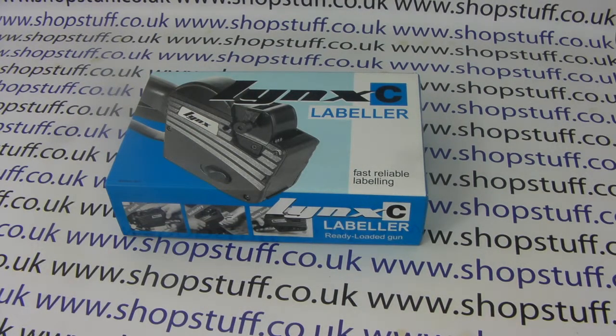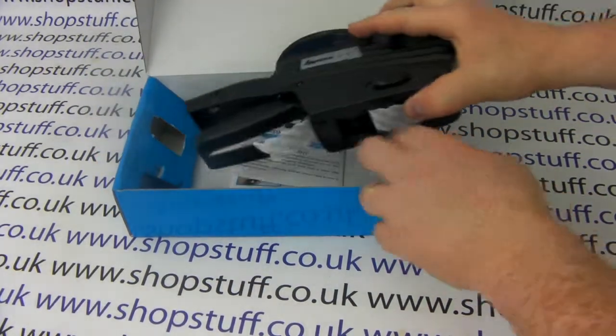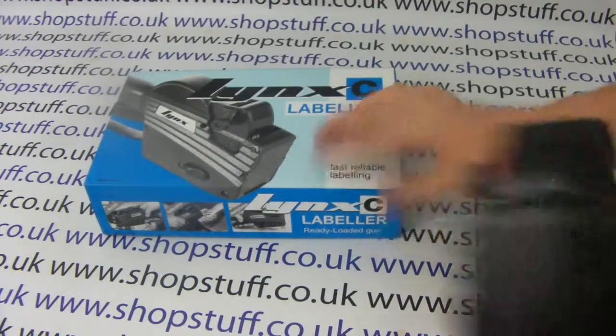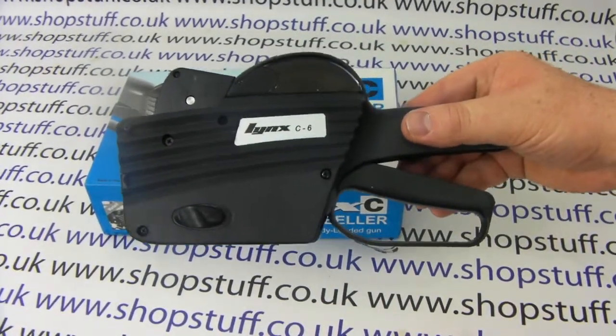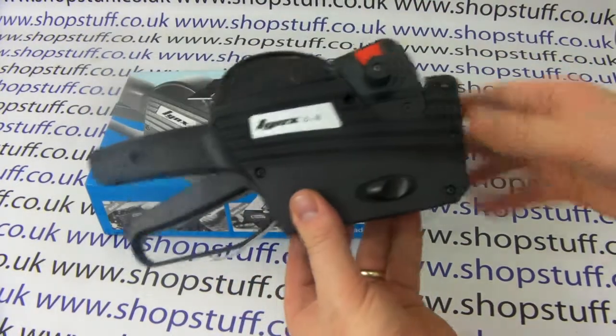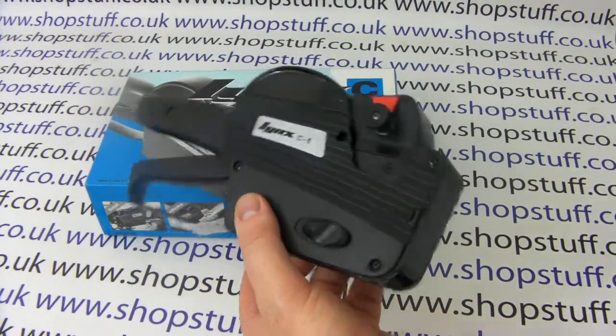Introducing the Lynx C6 price gun from Shopstuff. The Lynx C6 comes ready to use out of the box. The Lynx are a mid-range pricing gun — low price but fairly heavy duty. The C6 is the most popular price gun in the range.